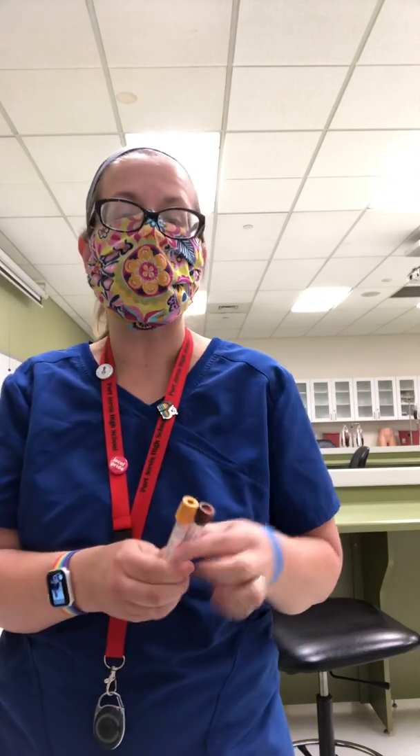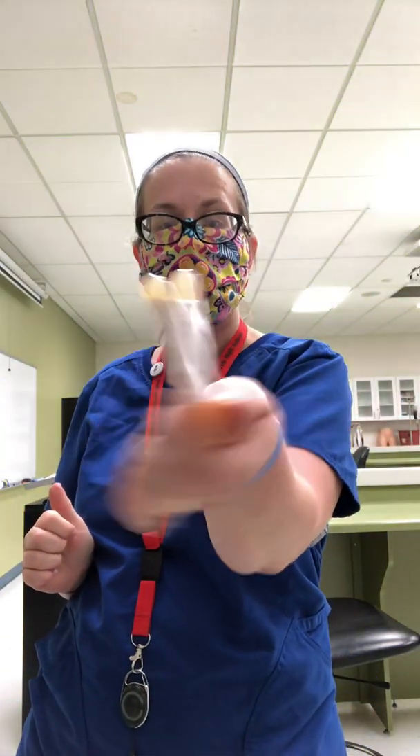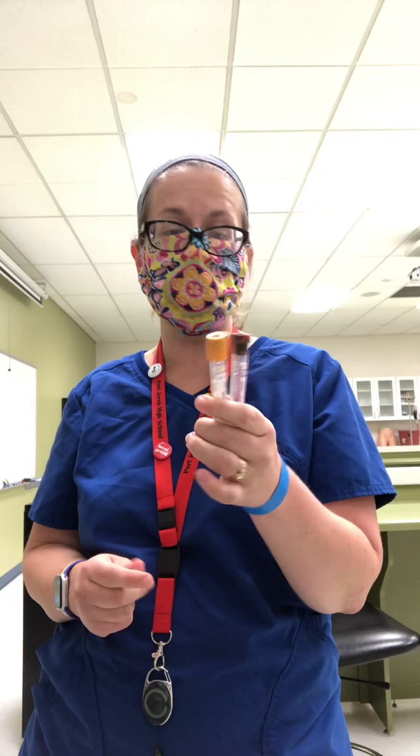Next are your gel tubes: tiger top, speckled, gold, and if you have the mint. These are serum separator tubes — you can see the gel in the bottom. Mint color is a plasma separator tube. Your chemistry panels go in here: electrolytes, cholesterol, lipid panel, thyroid panels — all go in here.